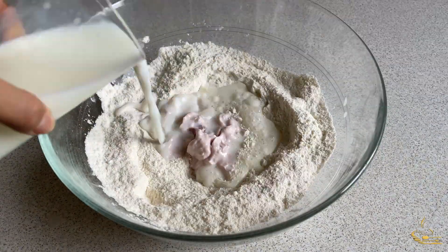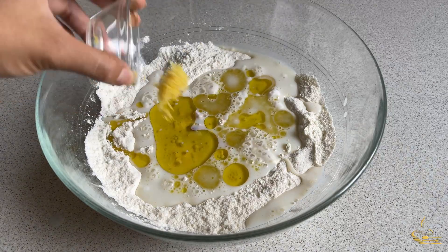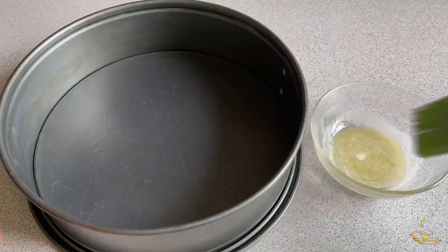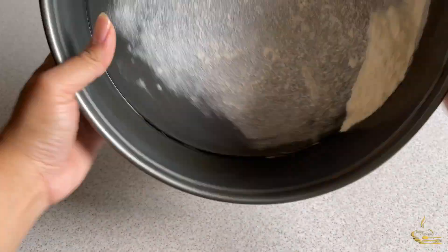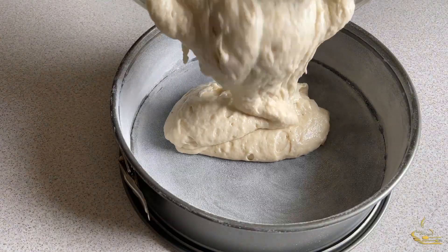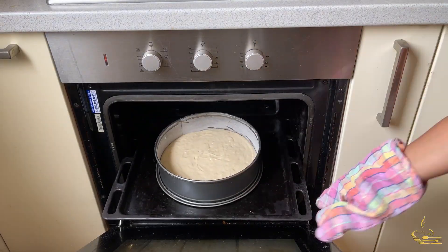Then add the yogurt, milk, oil, and lemon peel and mix it again. Melt the butter, then grease it into the cake pan and dust it with flour. Pour in the sponge cake mixture and bake for 30 to 40 minutes.